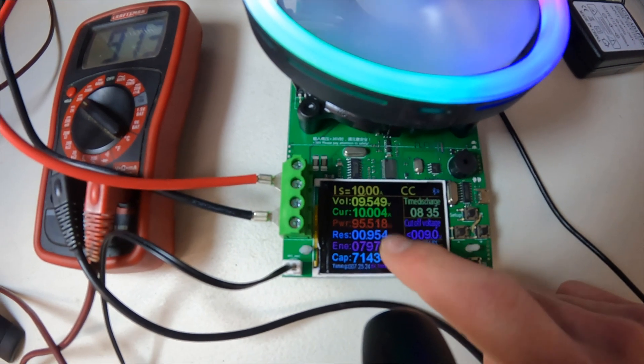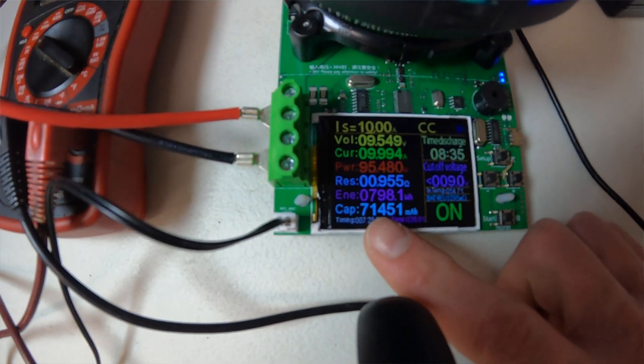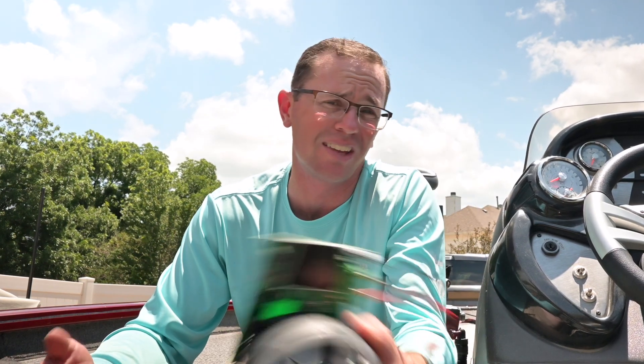It dropped pretty significantly — probably a bad cell from the bunch bringing everybody down. That's a pretty quick degradation, and you wouldn't really know it unless you were really monitoring your run times. You'd notice it used to last eight hours and now it's only lasting six or five and a half. Unless you're fully tracking it or you test it, you won't really know.